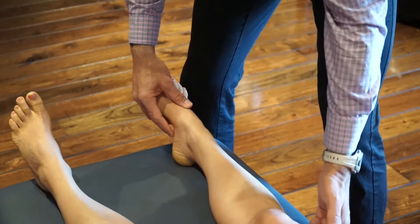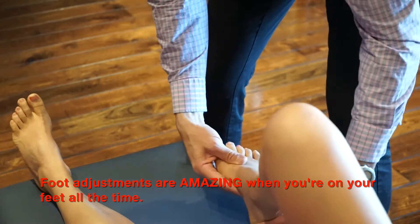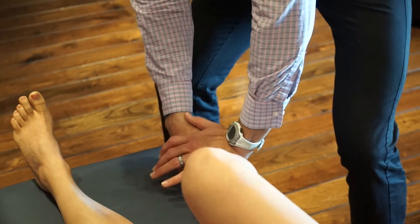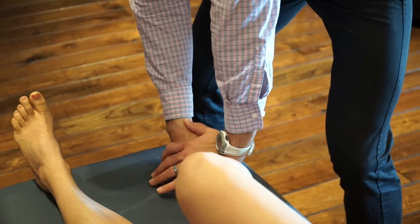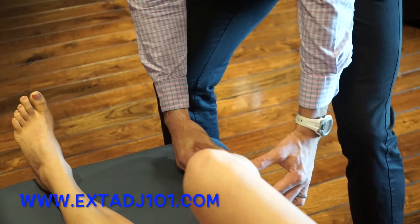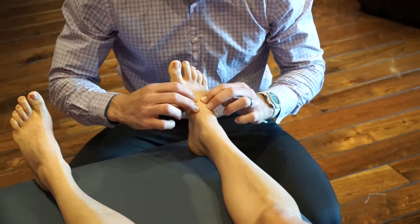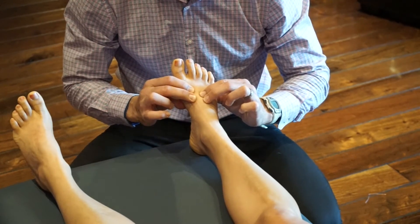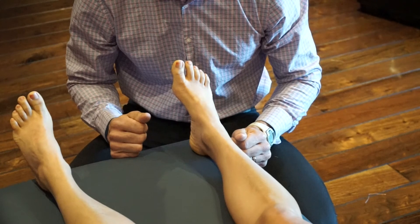Now for her right laterally rotated first metatarsal — the right foot — right hand holding it, left hand to preload and tense the joint. A little shoulder thrust, and that one releases. When you do the first cuneiform adjustment and the laterally rotated metatarsal, you're going to take care of those shin splints.